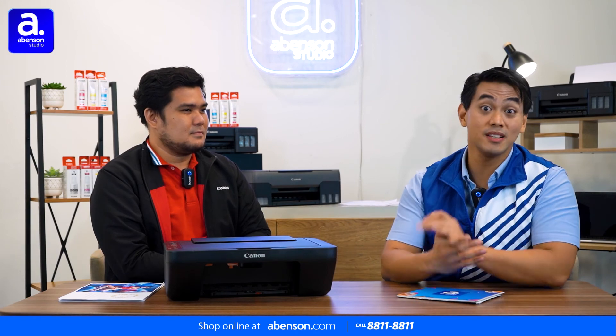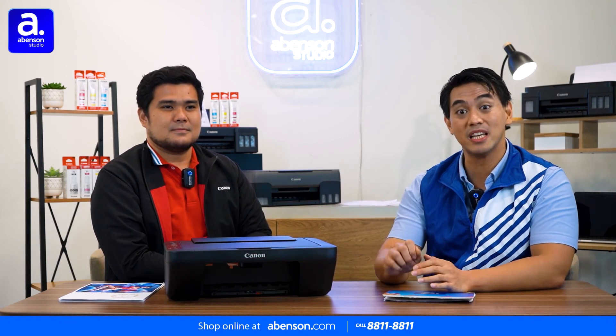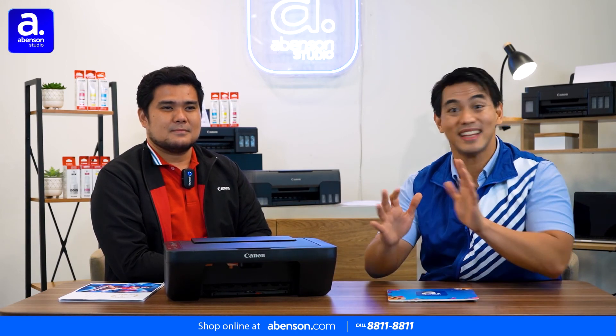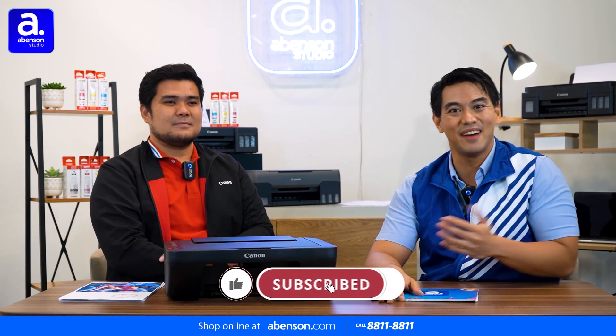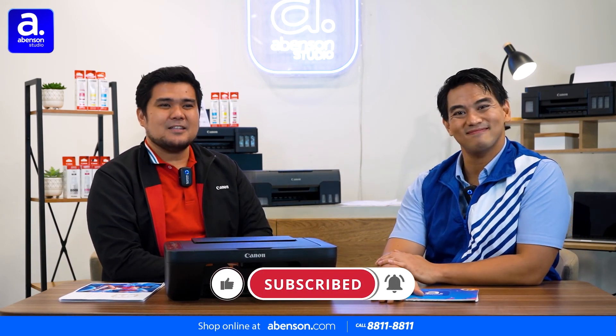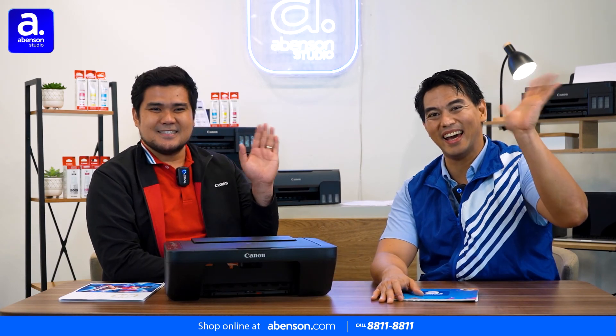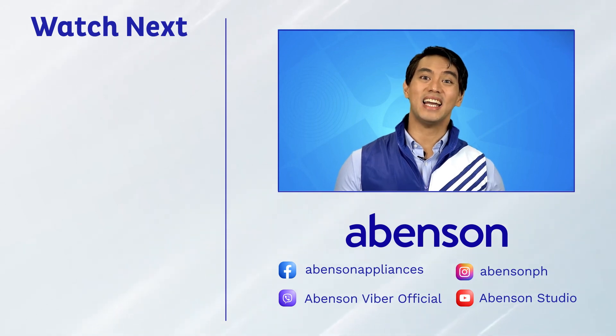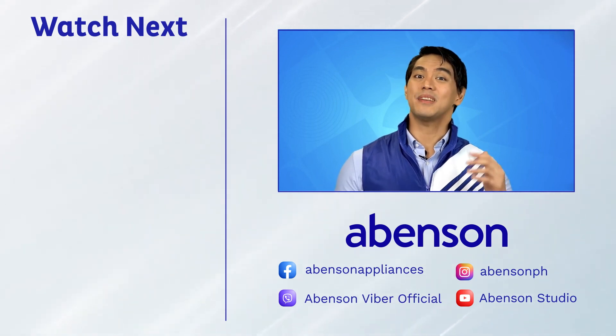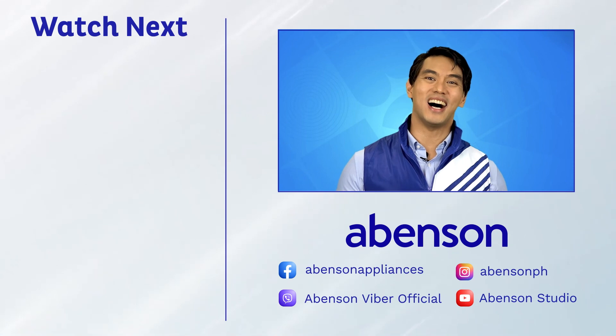Thank you, Ron, for answering the people's questions and problems about the Canon Pixma E470 printer. And thanks to all of you for watching yet another episode of Amazon Answers. Again, I'm Noel. I'm Ron. Canon — delighting you always. Stay safe and see you. Check out these videos for other amazing items available at Abenson, and subscribe to our channel for more awesome content.